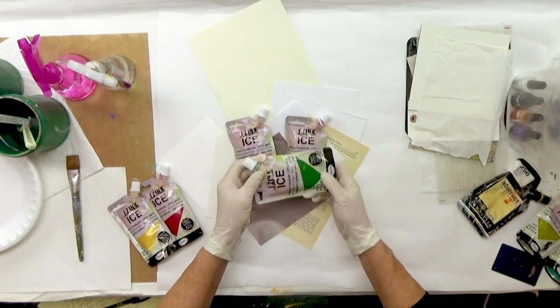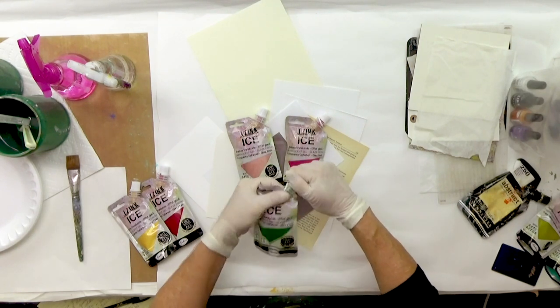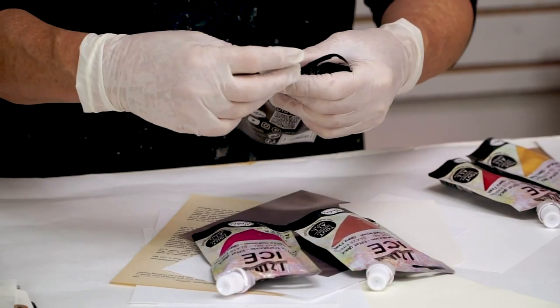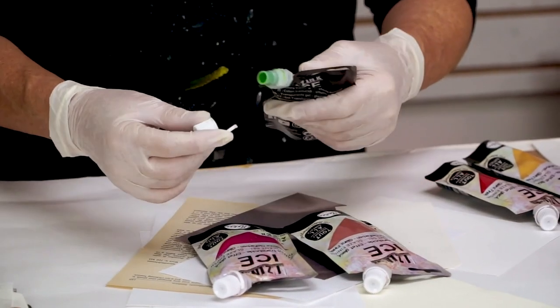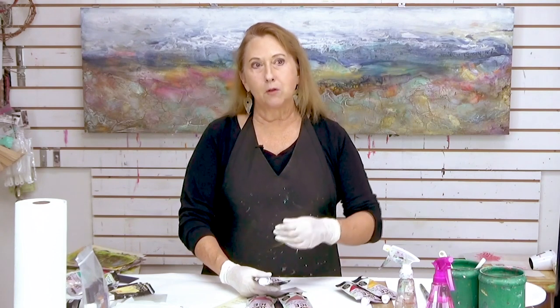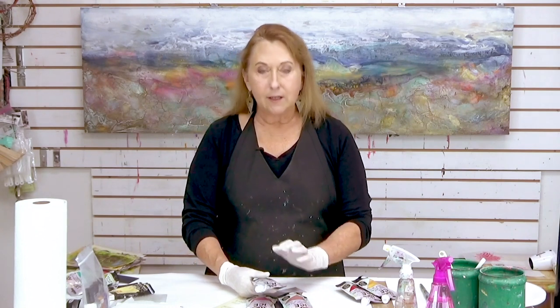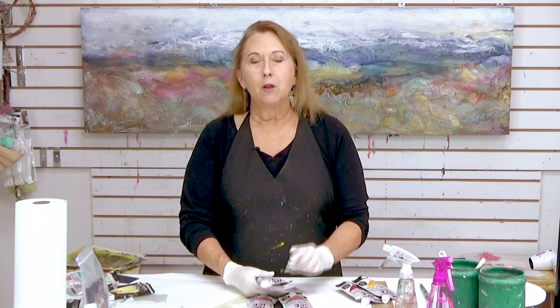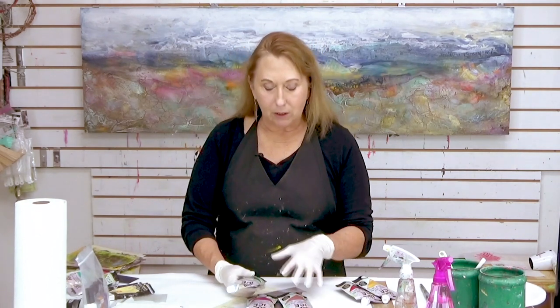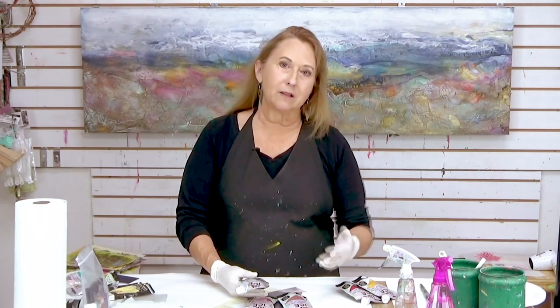These are already mixed up in these great little travel pouches, which is nice because you don't have to worry about them leaking when you are traveling, and you can squeeze out the product. The main difference I have found working with these, as opposed to mixing up my own acrylic with a soft gel gloss, is that these dry very quickly, whereas when you put an acrylic paint into a gloss or a matte gel, that extends the drying time. So this is kind of doing the opposite of what happens when you make your own mixture.